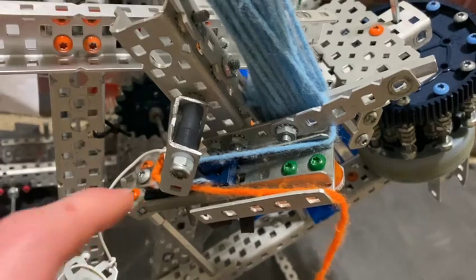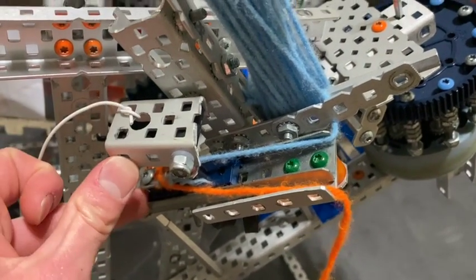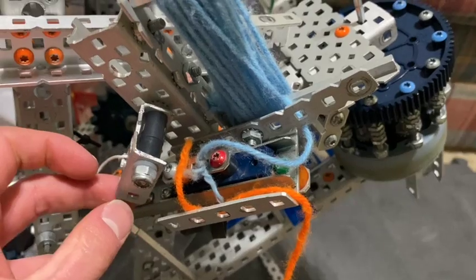We have the linear slide as our main mechanism here, and then we have these little inserts with the lock bars and screws, which are what we're actually firing across the field.